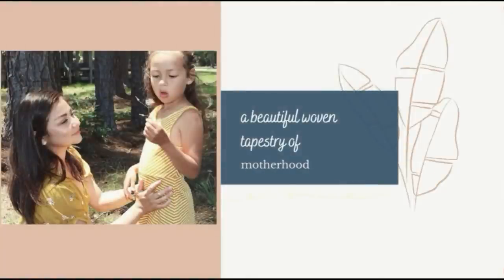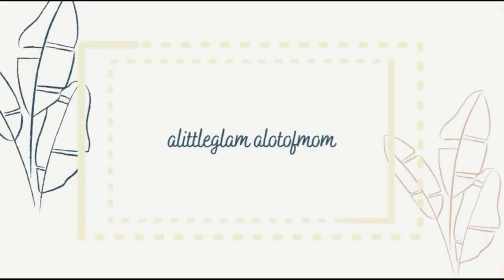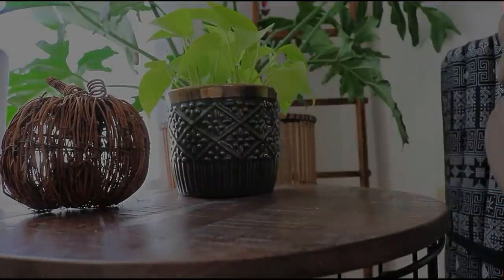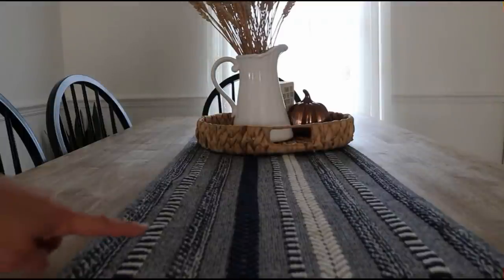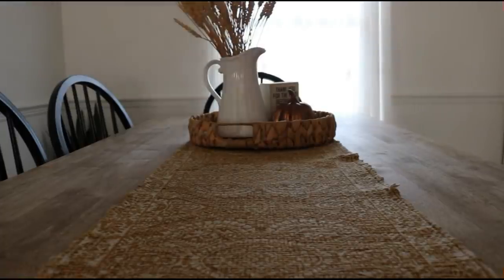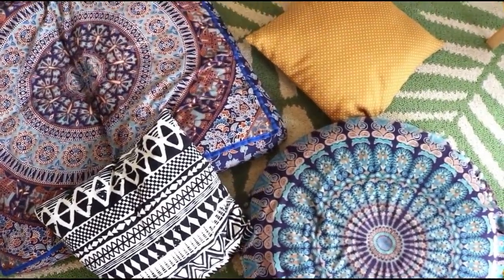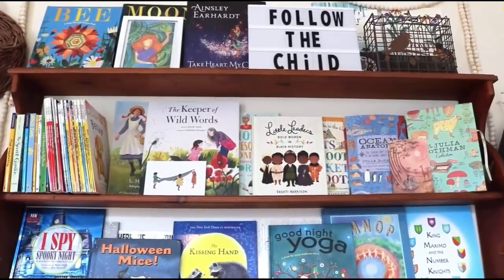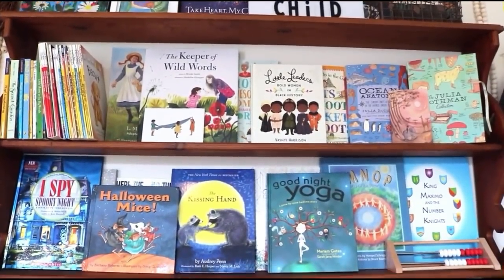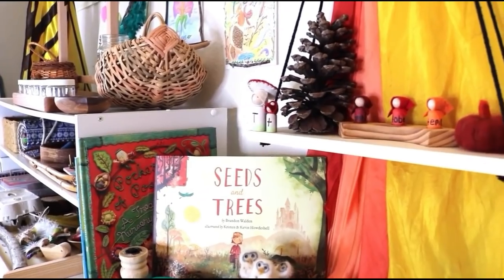Chrissy is a mom of five just like me. Her kids are a little bit more spread out than mine — she's got a couple of teenagers and then some little ones. They're also a military family, which we are too. Her videos are calming and fun to watch, I love her aesthetic, and I love that she enjoys good books with her family. I'll leave her channel linked down below.